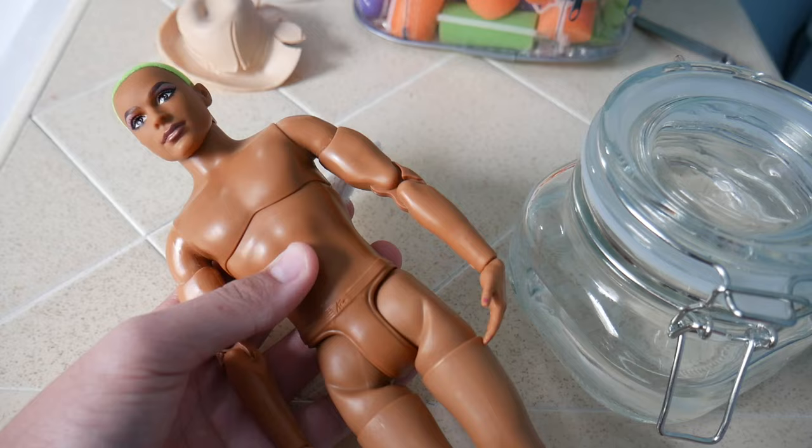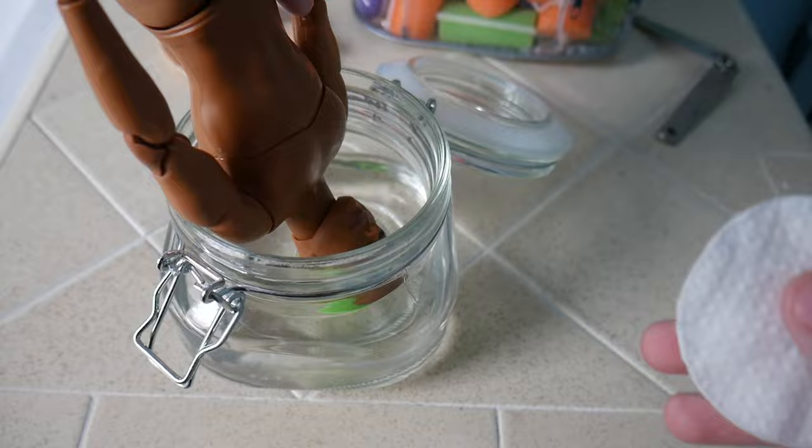First I started off with a BMR Ken doll. The only thing I needed to do was remove the flocking on his head, so I soaked it in acetone for a little bit and scraped it off. Then with my Milliput epoxy clay I started sculpting his face.